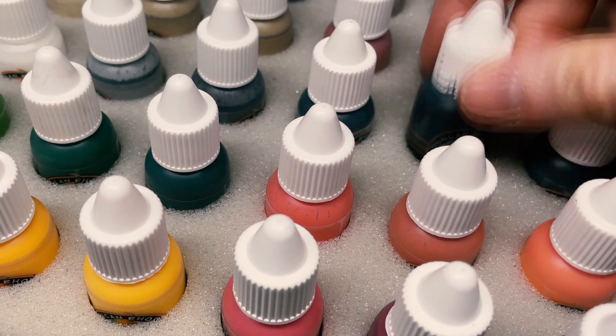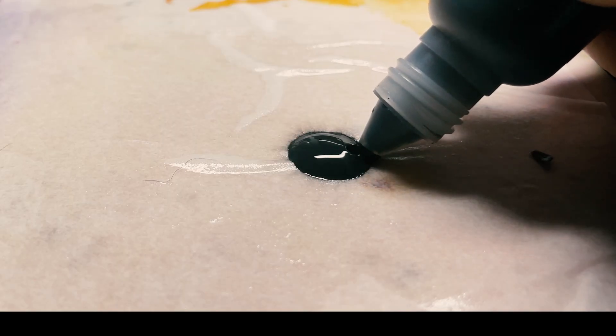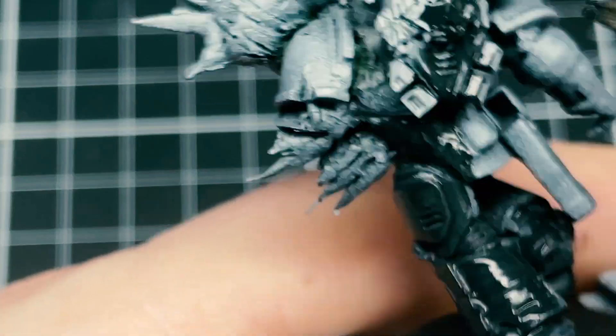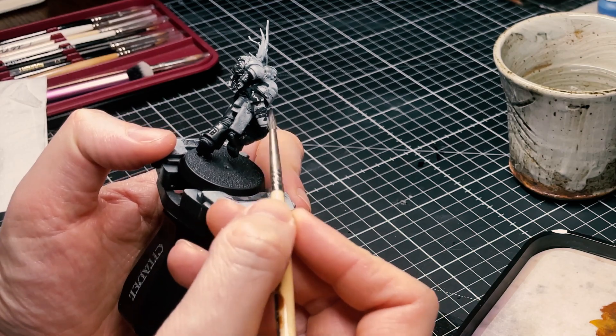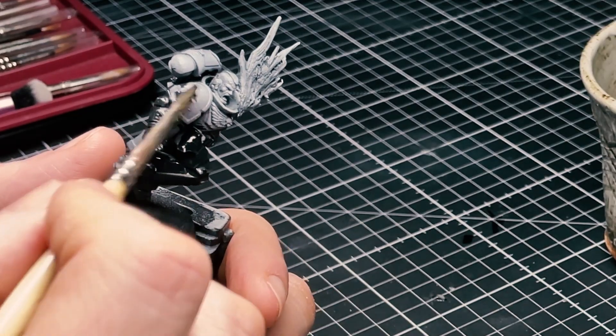Good old Duncan Rhodes paint sets — they're actually pretty good, most of them are decent and at least on par if not better than some of the Citadel range. First off, a gray base coat all over the beast. We don't have to be too neat — I'm going for two thin coats, watered down, slap it all on.